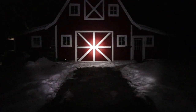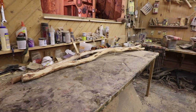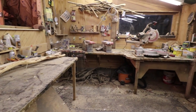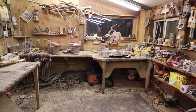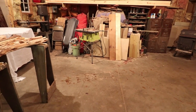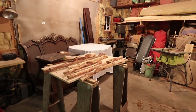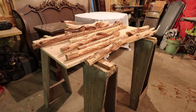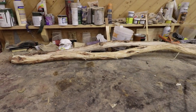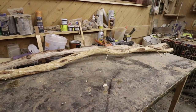Hello everyone and welcome back to another episode of the Winter Workshop Projects. I just got back from being up at the farmhouse this weekend. The workshop has been cleaned up pretty much. I see he has a bunch of diamond willow here — I know he peeled that a while ago and it's been drying. He's got these two right here, so I'll come out tomorrow and see what's happening.